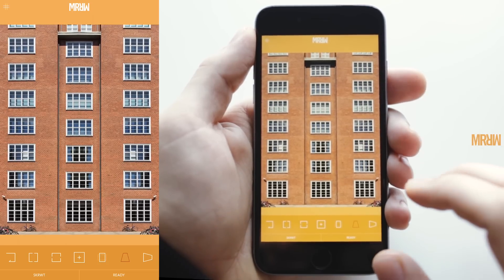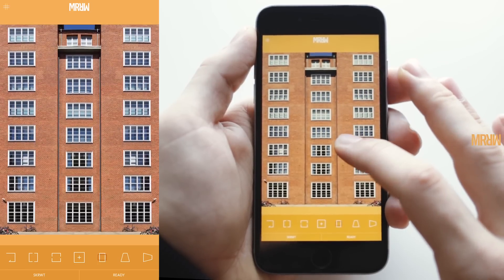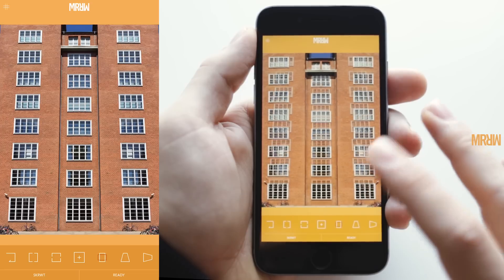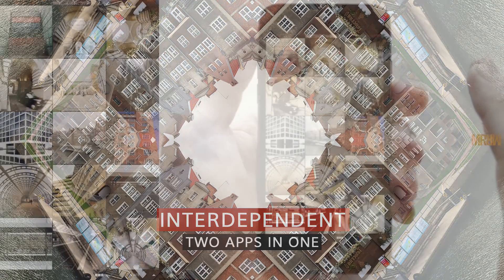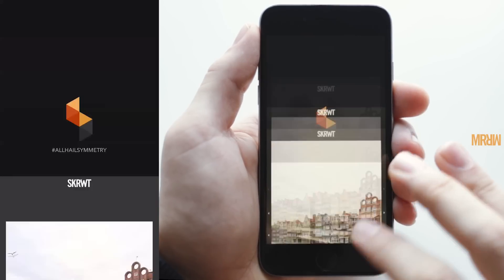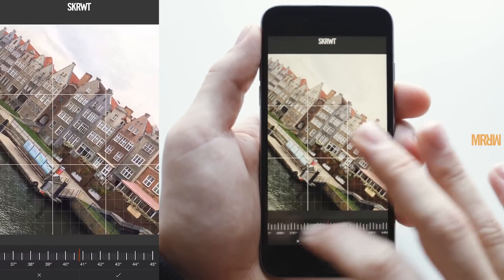If you like, you can now go for the ratio tool, punch the information from the top down, and maybe get rid of some of the floor. With the second stage we completely straightened it out, and now it is a super easy, extremely precise straight facade done in Mirror within seconds. On to the next one — with the following images we're going to go a little more fancy, and I'll explain why this interdependence between Mirror and Screw It is so important.